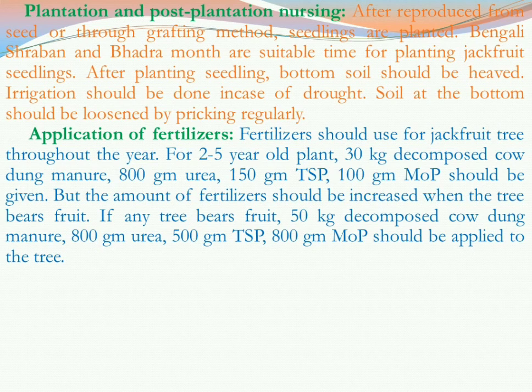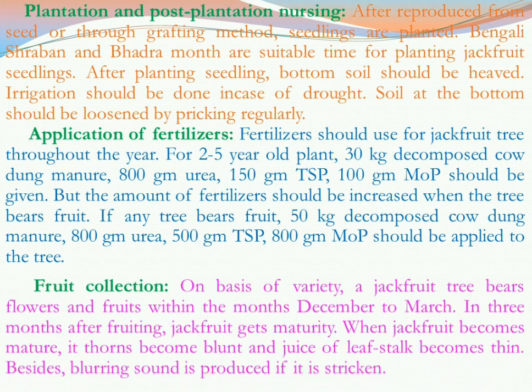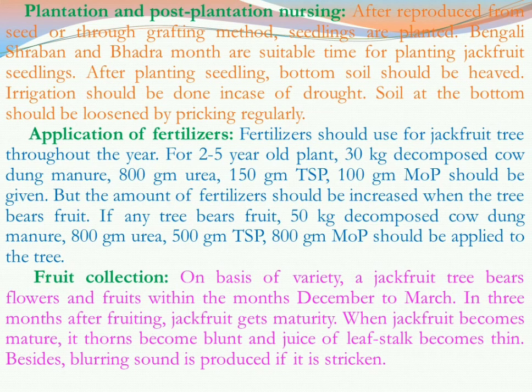For fruit collection, based on variety, a jackfruit tree bears flowers and fruits within the months of December to March, and it takes three months after flowering for the fruit to mature. When jackfruit becomes mature, the thorns become blunt and the juice of the leaf stalk becomes thin. Also, a blurring sound is produced if the fruit is struck. Once these signs appear, the fruit can be harvested from the tree and is ready to eat or sell.